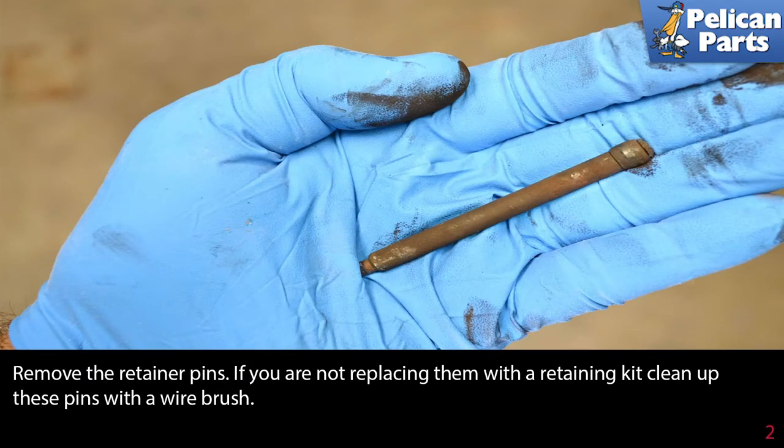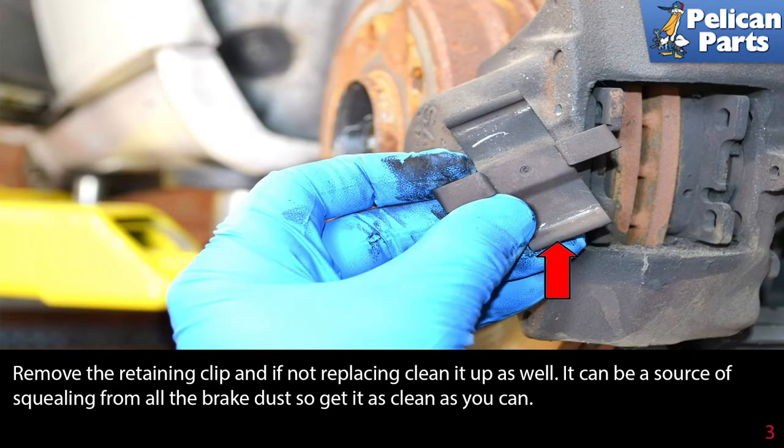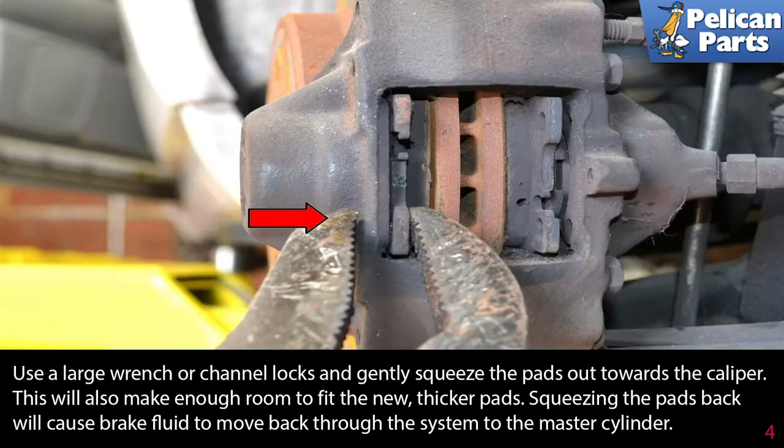Remove the retaining pins; if you are not replacing them with new ones, clean these pins up with a wire brush or wire wheel. Remove the retaining clip and if you're not replacing it, clean it up as well — it can be a source of squealing from brake dust, so get it as clean as you can.